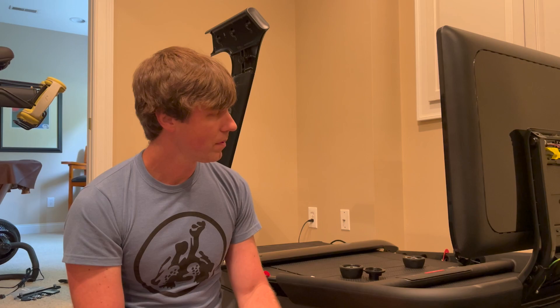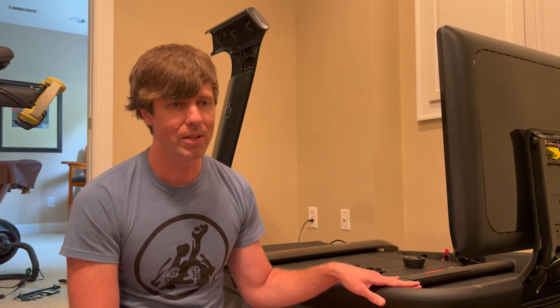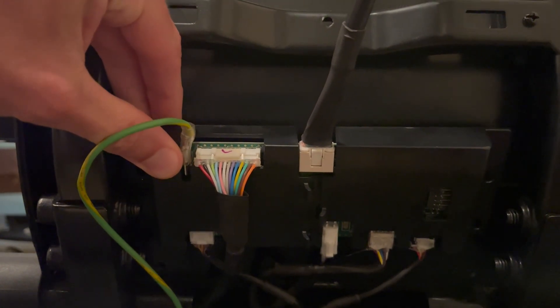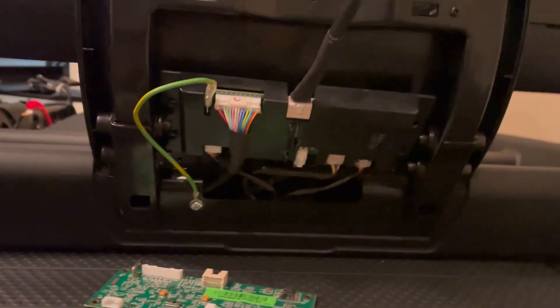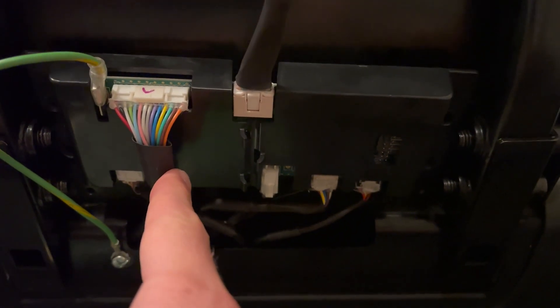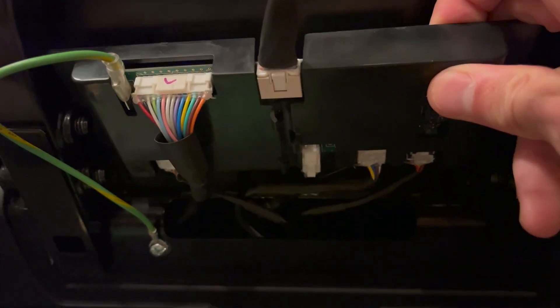A quick overview of how the smart card works: when you have a communication breakdown between the two components, that's the logical place to start. This is what it looks like from the back once you remove the plastic cover. You'll see there are quite a few plugs. This top one in the middle is the cable that goes to the back of the Android display. This big one runs up through the arm of the machine from the base, along with a two-wire power cable and a communication cable between the smart card and the base.